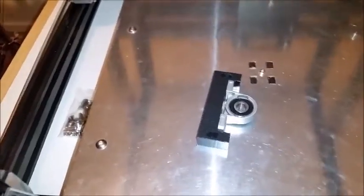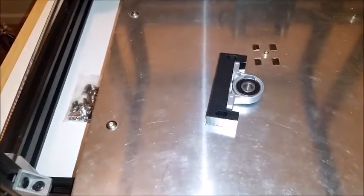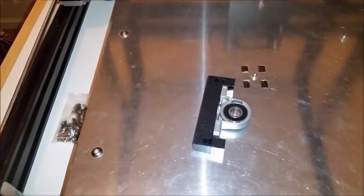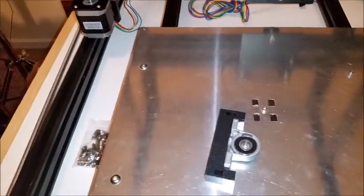If you guys are interested in me machining these brackets out for you, I already have the DXF and I can probably do that — we can talk about it. It's way quicker than printing them; you can print them, but I wanted to not have to disassemble anything and install these later on because I knew it was going to take a while. I've been working on these for a couple of days, back and forth with the CAD drawings.